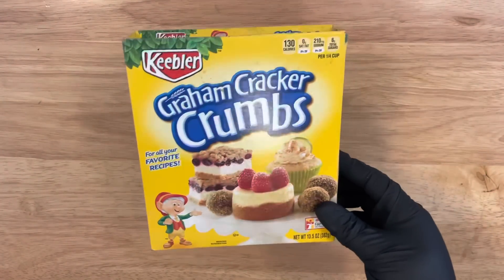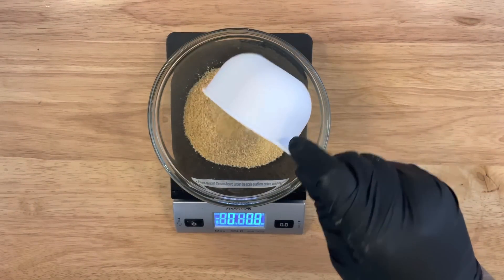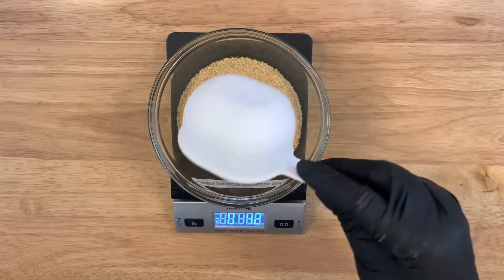I'm going to be using these five-ounce dessert cups, which are larger in size. You'll also want to get a scale and a bowl. I'm going to be using these graham cracker crumbs. You want to zero out your bowl before you apply your crumble. You can measure out to five ounces or just use one cup of the crumbs.